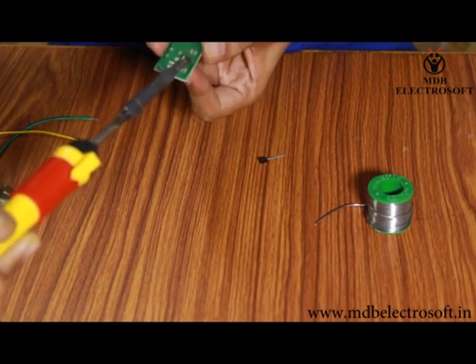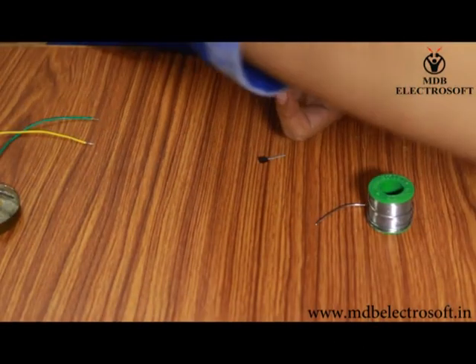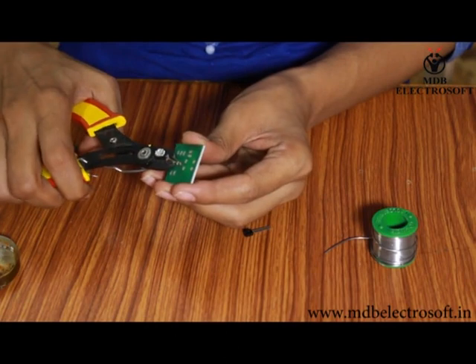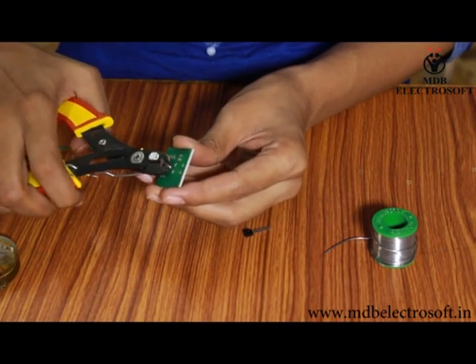After soldering it will look like this. We need to cut off the extra terminals of the components with the help of the cutter.